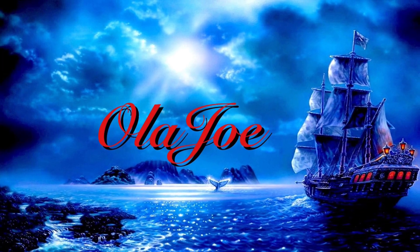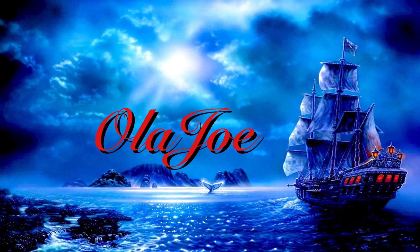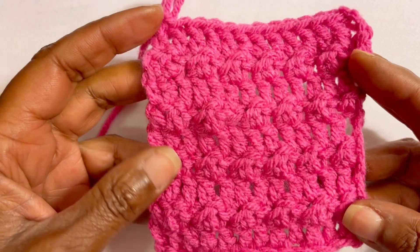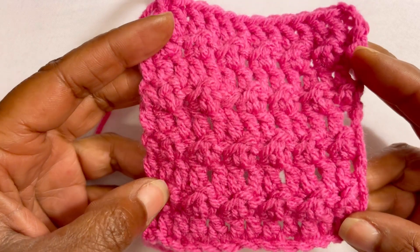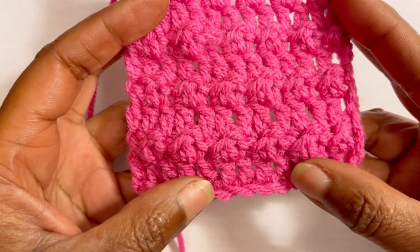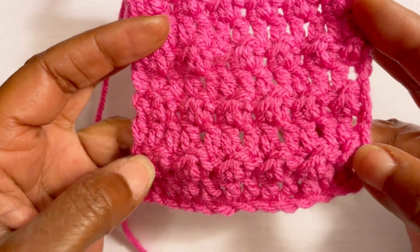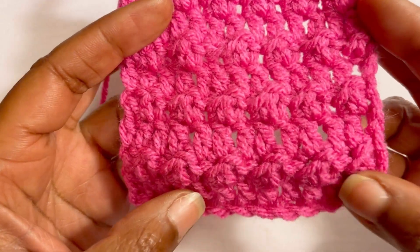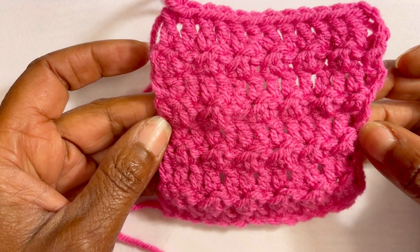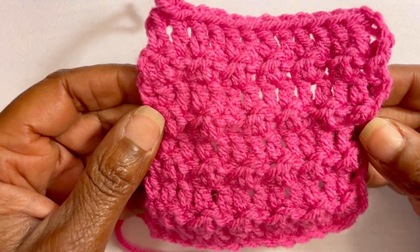Hello everyone and welcome to Old Joe the Crocheting Sailor. I'm going to show you how to do this beautiful floret stitch. It is worked up in a two-row repeat — we are going to be doing a row of double crochets and also the little beautiful florets or puff stitches, and it's going to make this beautiful design.